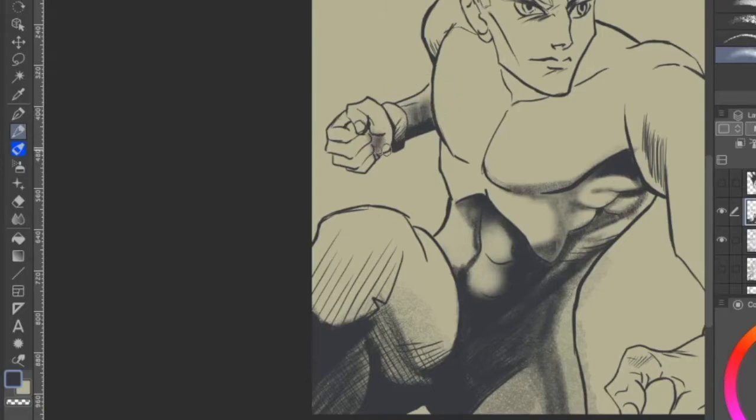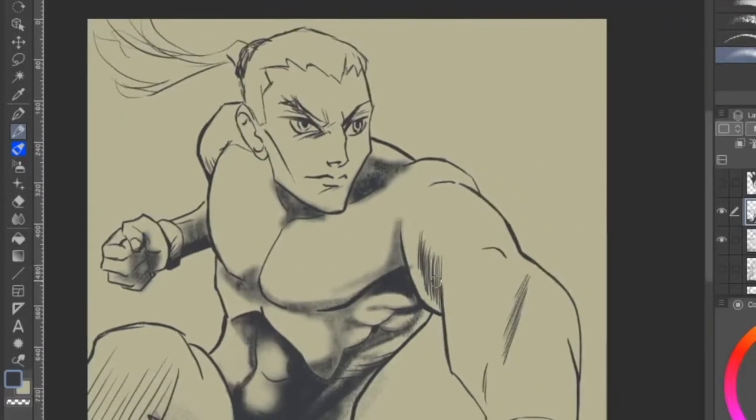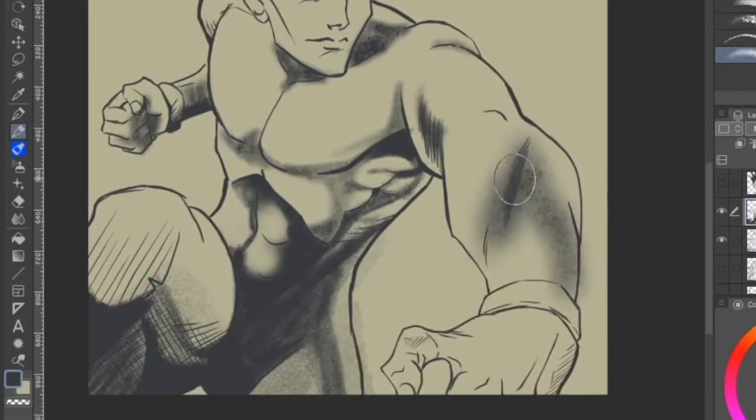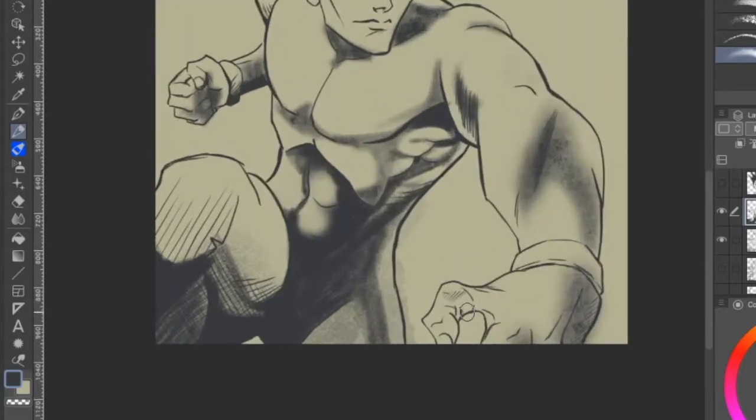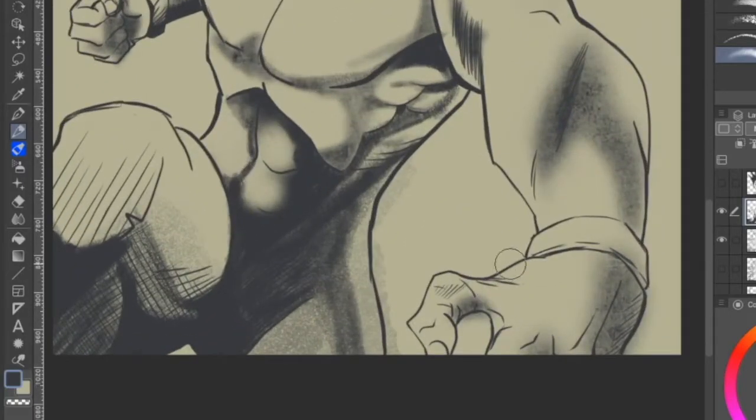Layers are the biggest help when going digital, as well as the undo button. I have these different pencils that you can download in Clip Studio Paint, and this one gives you a much rougher texture — as you can see there on the arm and the hand.